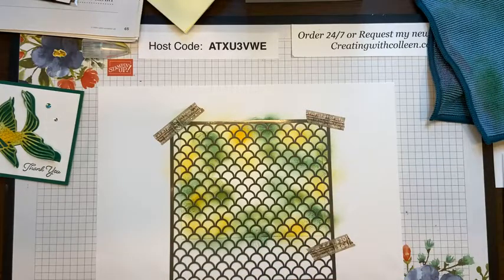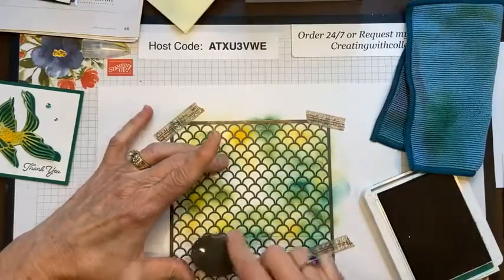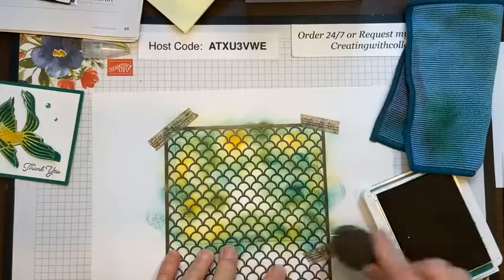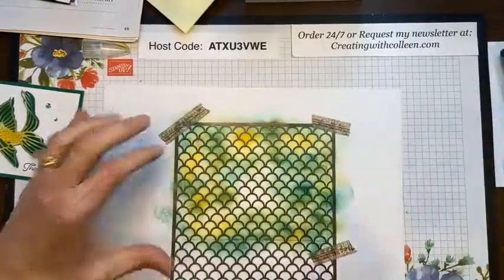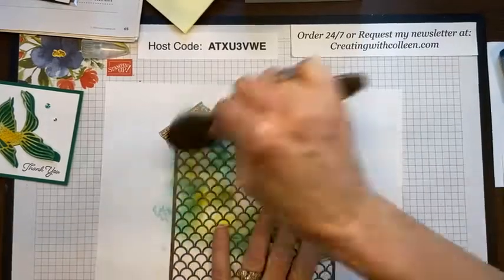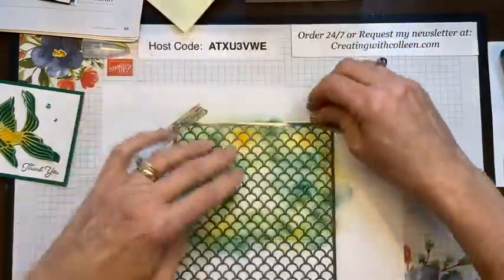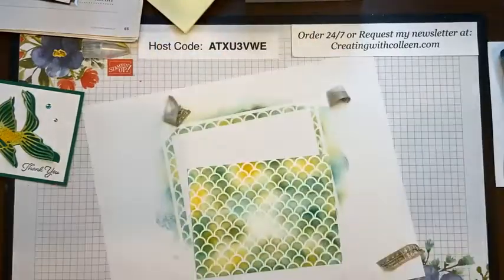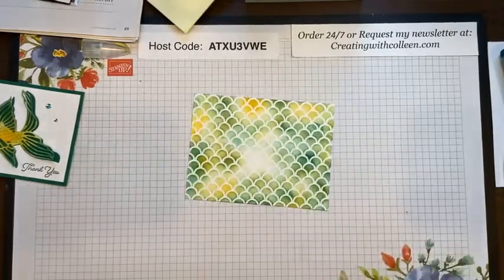I want to make sure all my edges are covered with the Shaded Spruce. You can actually pull the mask up a little bit to check it — I am happy with that! Then just take the washi tape off. You could use post-it notes, whatever you have, just something to hold the mask down. And that is my background — a lot of fun and very easy to do.